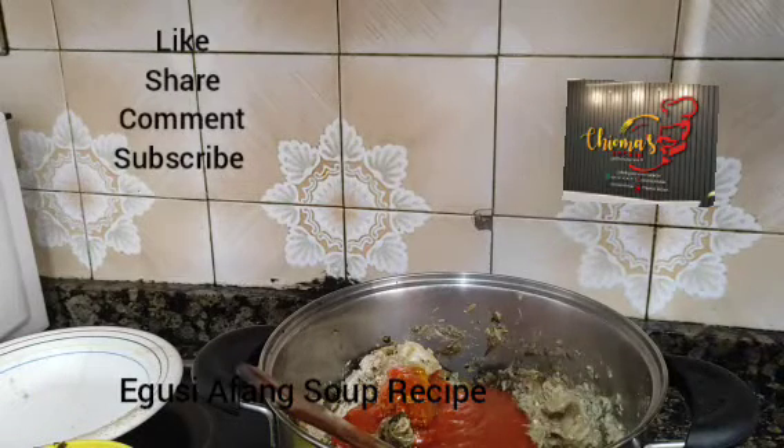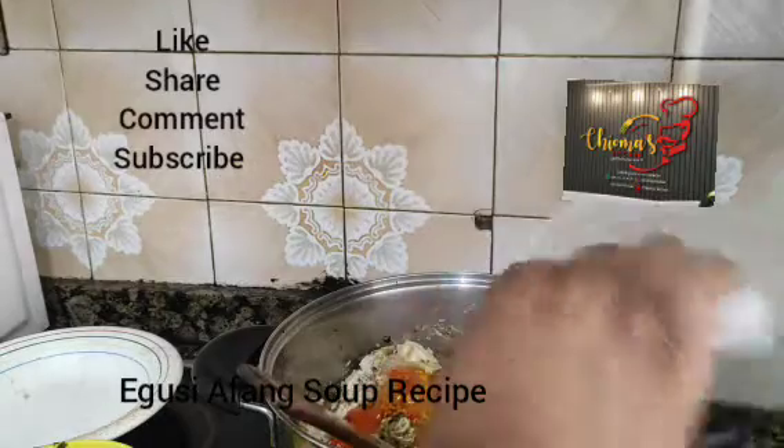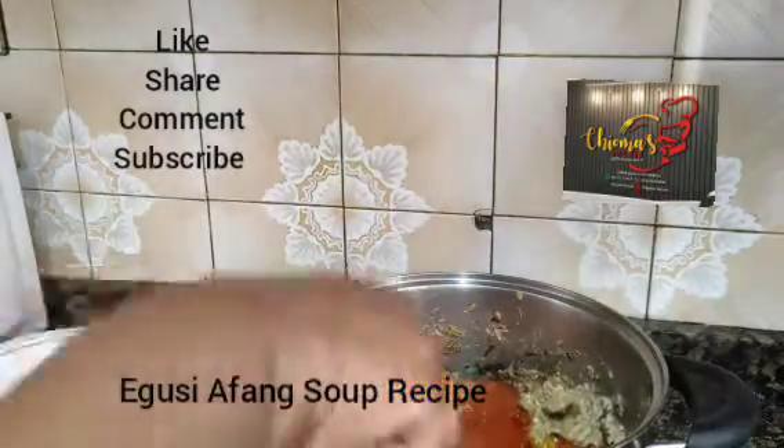Choma's kitchen — lovely kitchen. Like my video, share my video, subscribe to my channel.